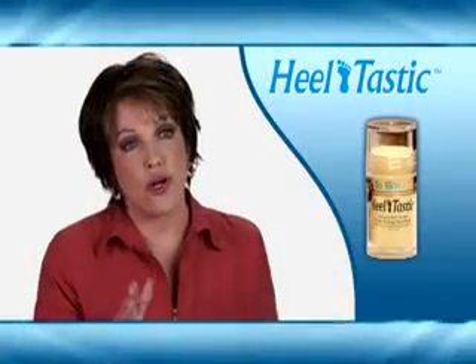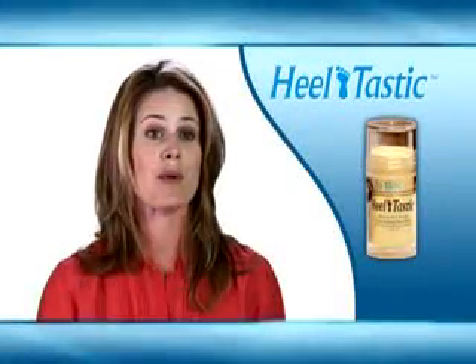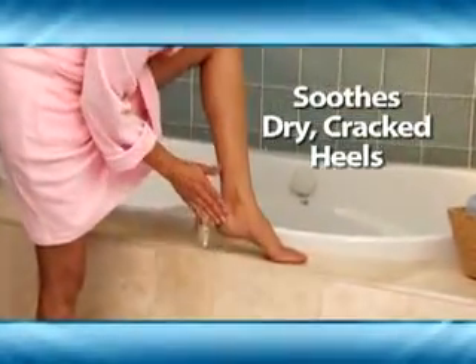Within 24 to 48 hours, I could see an improvement in my skin and what a difference it makes immediately. My feet feel so much softer, they feel like baby's feet. This easy to use soothing balm helps to protect skin against dry cracked heels.